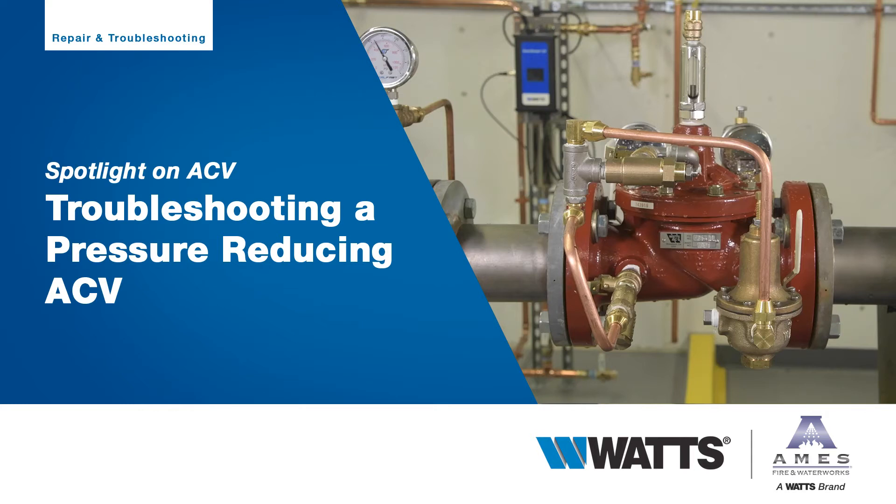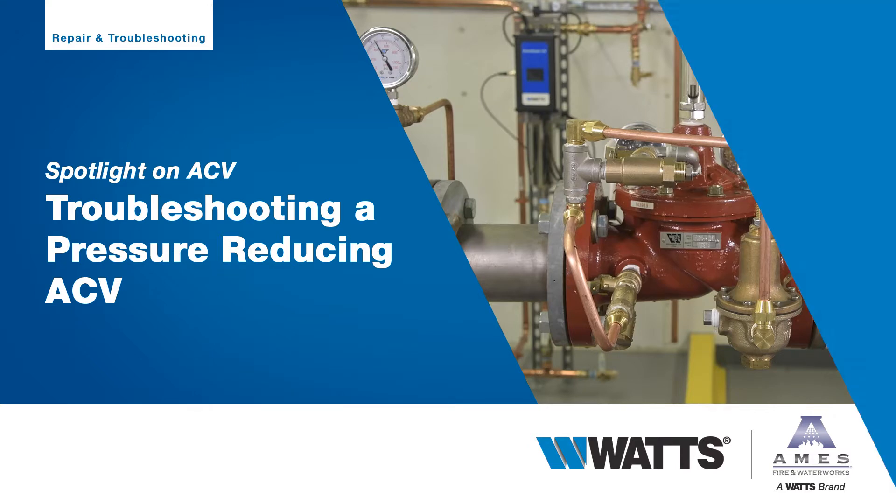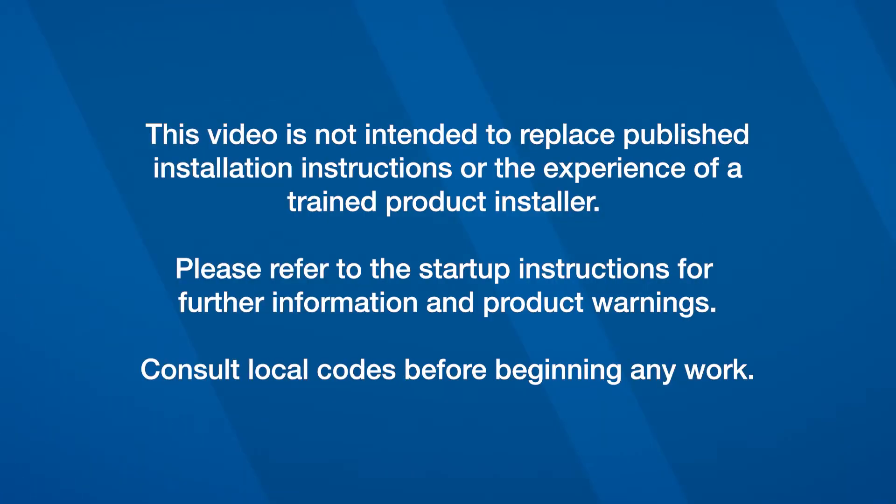The following video will walk through basic troubleshooting steps to identify issues within a malfunctioning ACV. This video is not intended to replace published installation instructions or the experience of a trained product installer. Please refer to the startup instructions for further information and product warnings. Consult local codes before beginning any work.